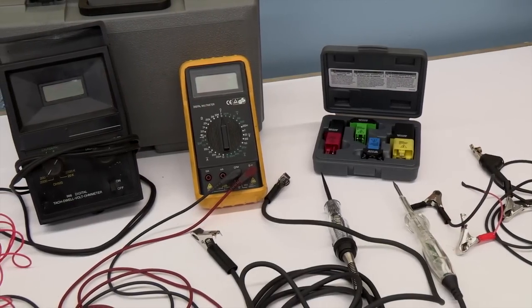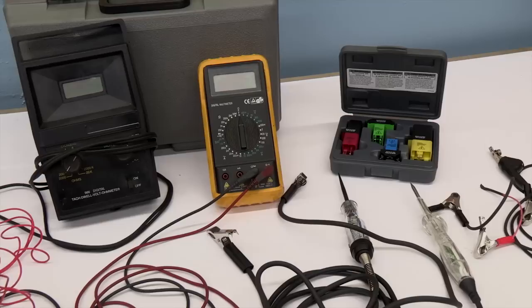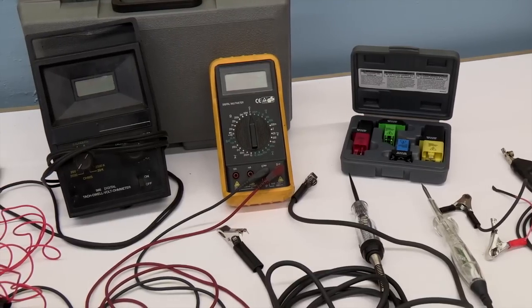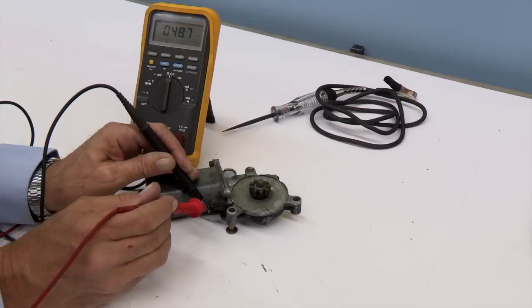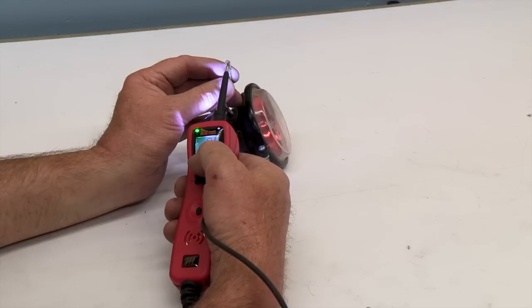Diagnosing vehicles with electrical problems requires a wide variety of tools, meters, and testers. Using a DVOM or test light can possibly tell you if a part is bad, but it cannot tell you if it is truly good under actual operating conditions. The most reliable way to test